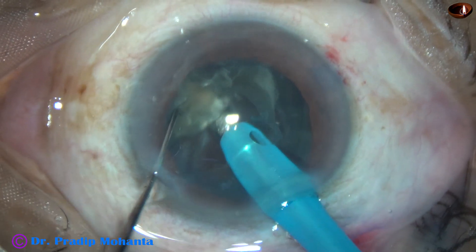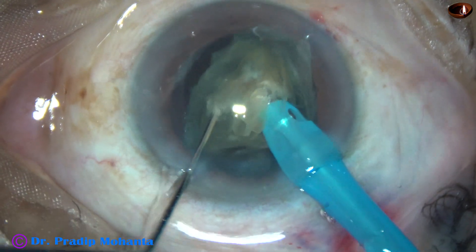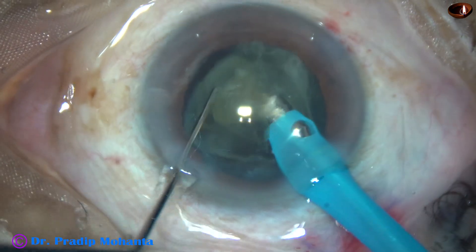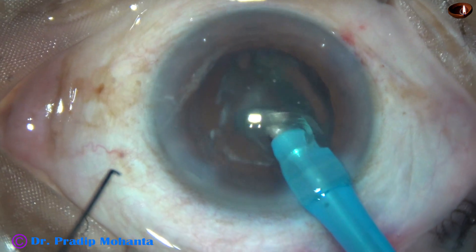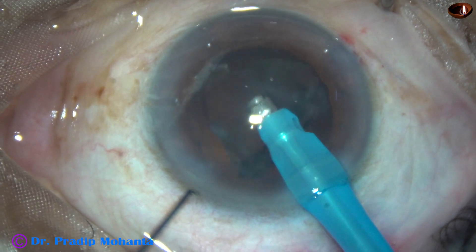From all the fragments, only the nucleus has been emulsified and the epinucleus is remaining. And now I go to phaco 3 mode — the epinucleus removal mode — and the epinucleus is nicely removed.